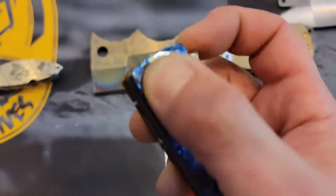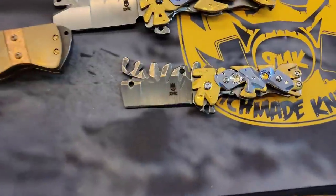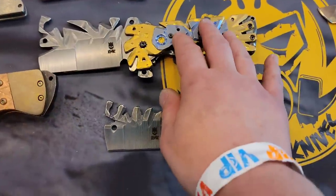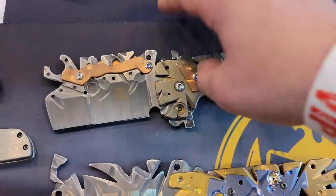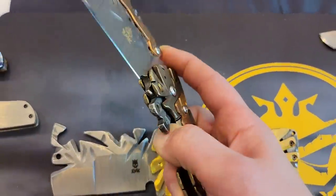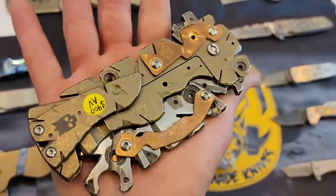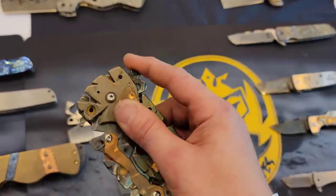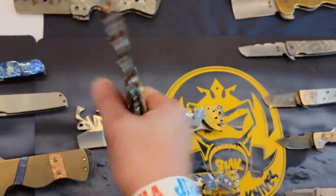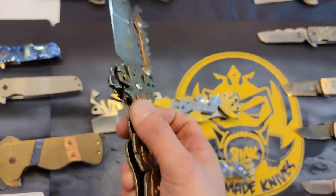You guys can hear that sound — very nice. Then we got these guys. What are these called? That's a zombie killer with a skeleton bills — the zombie killer with the skeleton bills. That is crazy. If I just seen this somewhere I wouldn't even think it was a knife, then bam, bang bang bang.